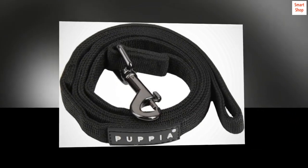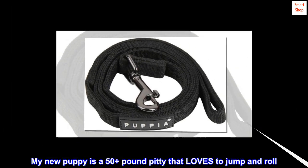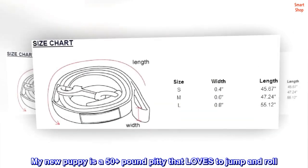This is a great leash. I've always had smaller dogs. My new puppy is a 50-plus-pound pitty that loves to jump and roll.